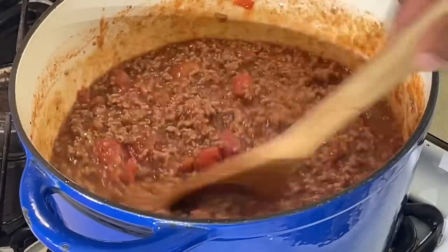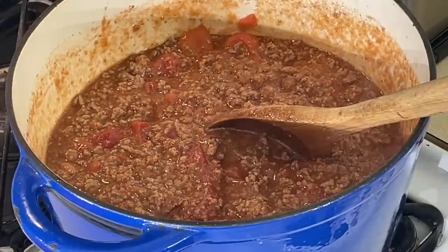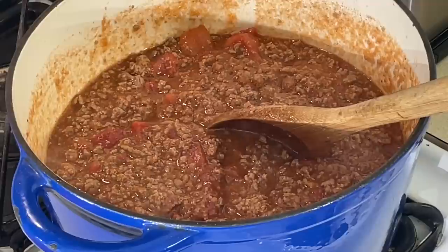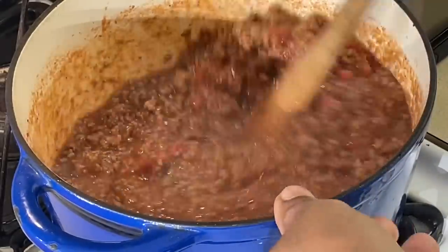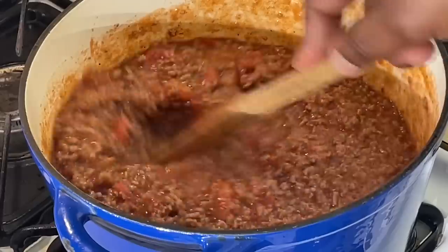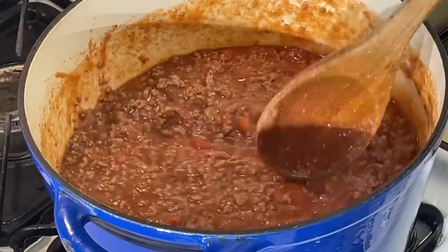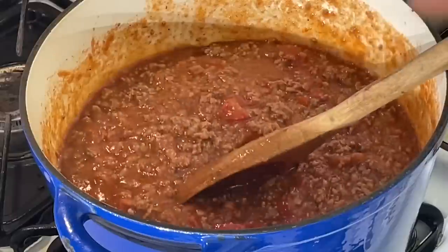I'm going to add a little sugar in here to cut the bitterness of the tomato paste. Stir that up. I'm going to let this simmer about 10-15 minutes. If you want to put Italian seasoning or some herbs in here, you can — but I keep it as simple as I can. You don't want to mask the flavor of your meat; you want to bring the flavor out.